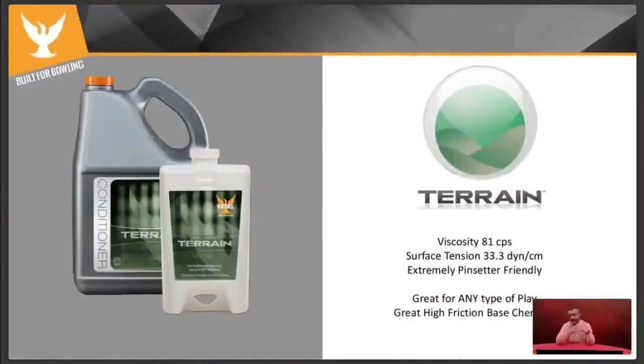What we would consider a truly unique and different conditioner to the bowling industry was Terrain. We released it a little before Bowl Expo, which was really its launch. It is by far the highest viscosity conditioner we've ever had. High friction isn't bad for your bowlers today — predictable ball motion is the key. Blending out the over/under, wet-dry ball motion, especially for your average bowler, is very very important.